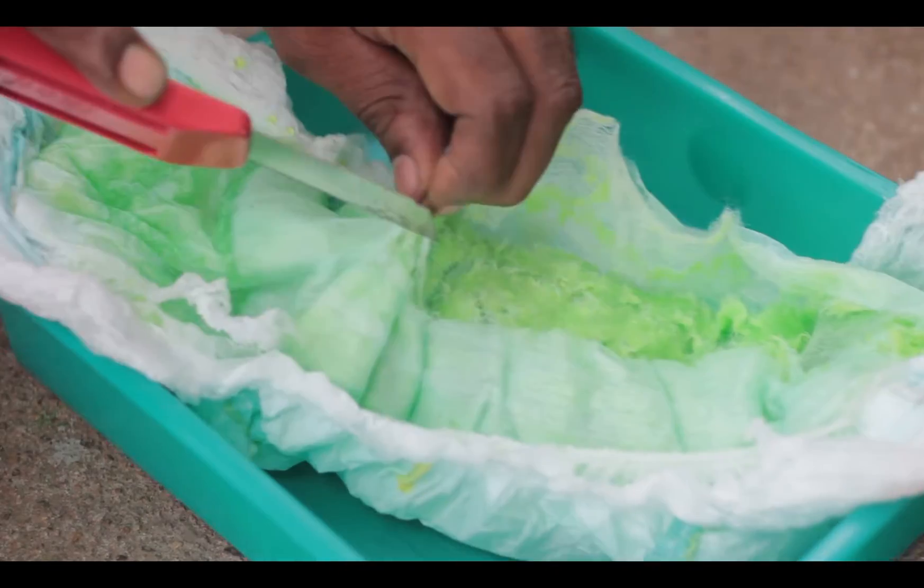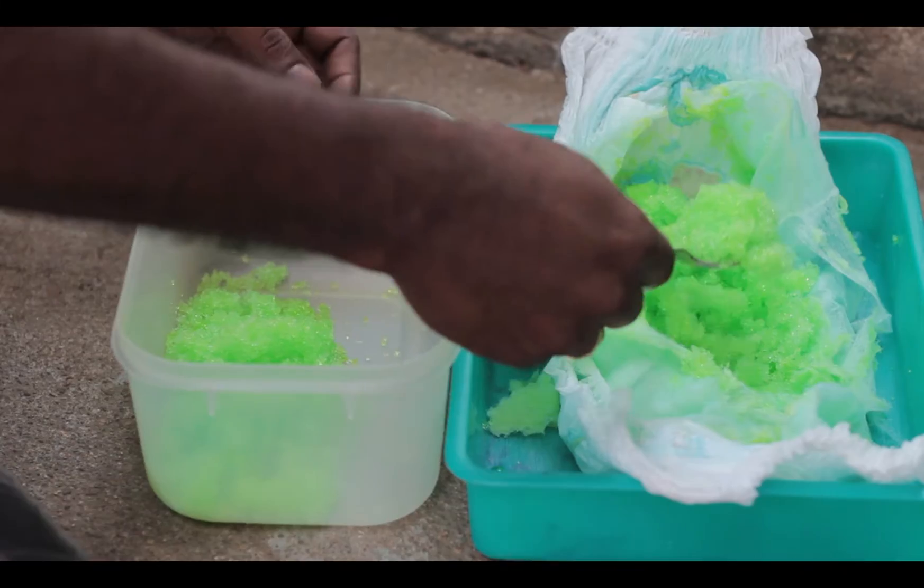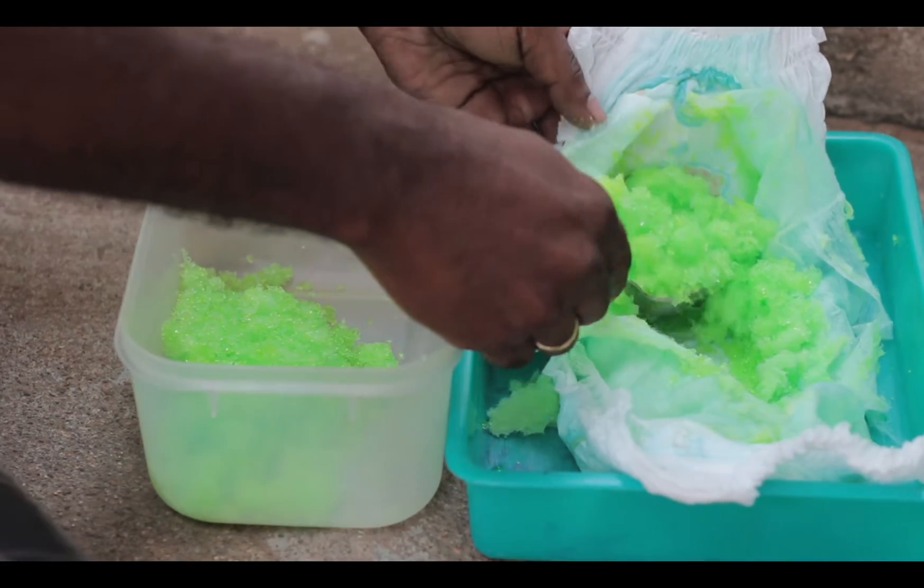Using a razor, the outer layer was dissected and there we have our green jelly-like material inside. Let me just scoop it out and transfer this into another container.